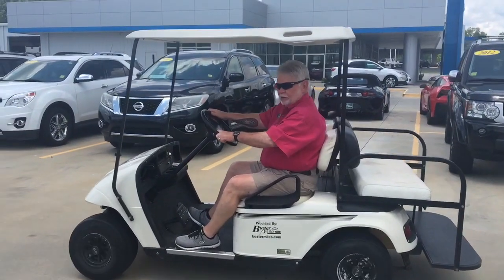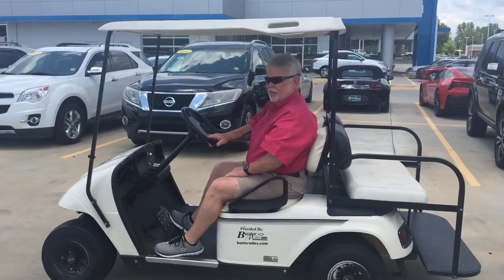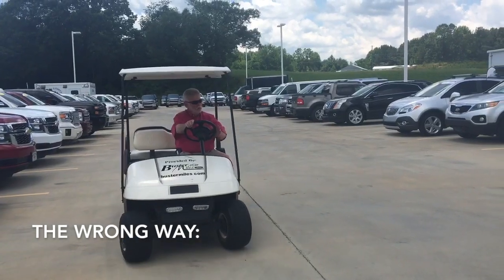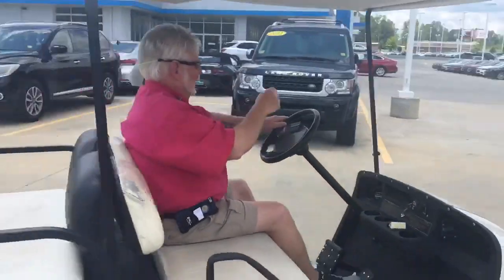Don't try to show out, don't try to speed up, don't try to see how fast it can go. The wrong way to operate a golf cart when you're going through a lot is to just speed up and go as fast as you can.